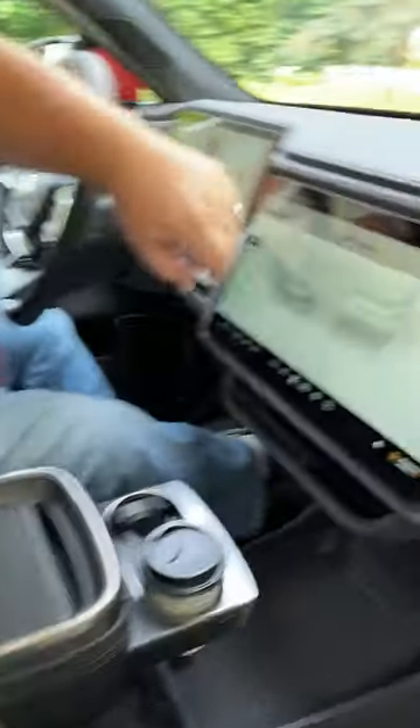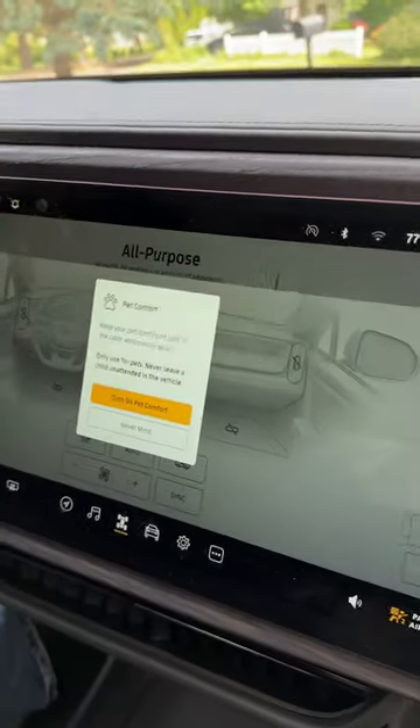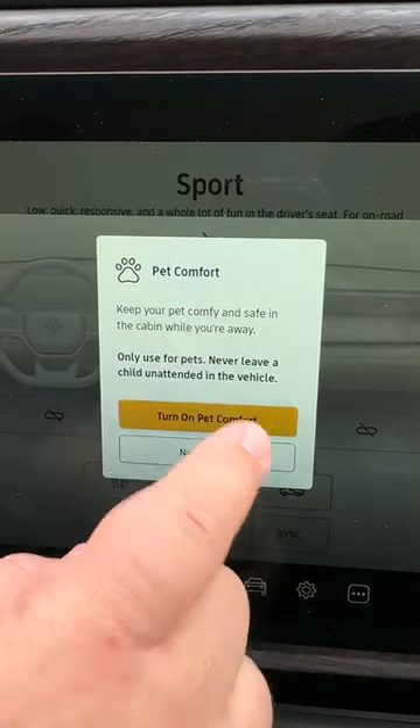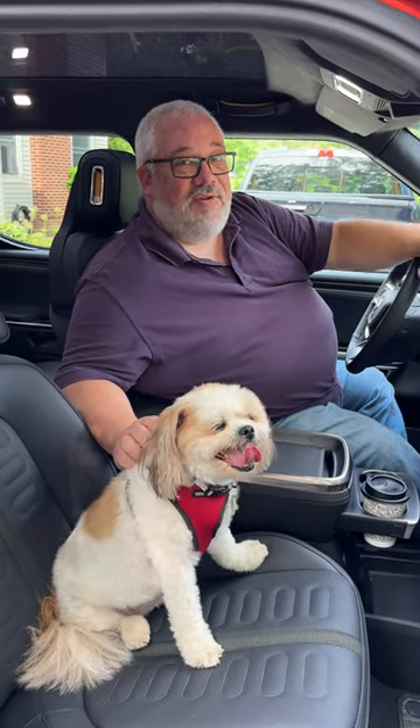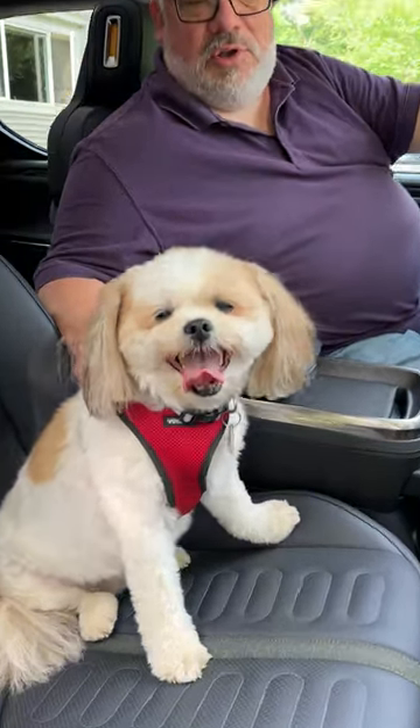Obviously this button does not generate cute doggos like Piper here. This button is the pet comfort mode that allows you to turn on the climate control and walk away with a dog in the car, allowing Piper here to have complete comfort and air-conditioned luxury in her Rivian R1T. Don't drive away in it.